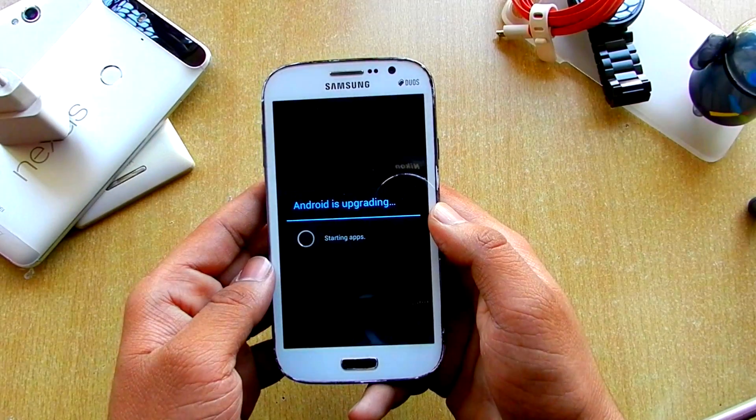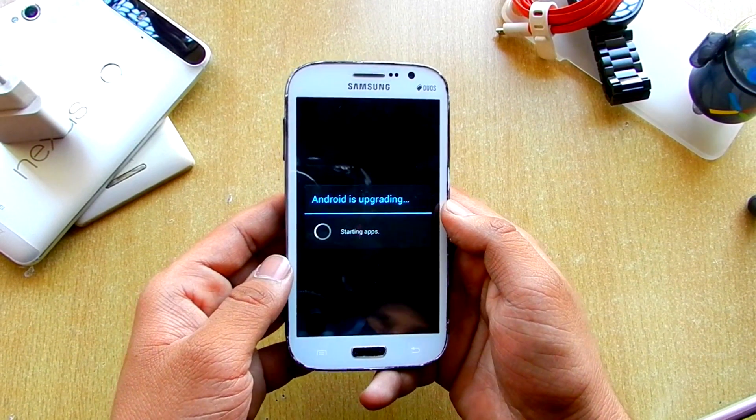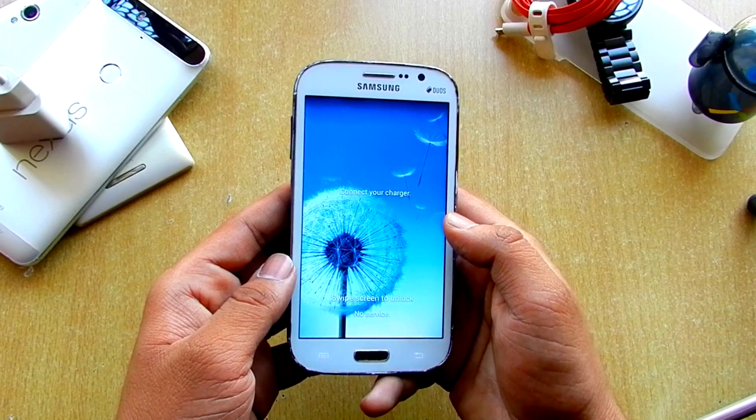You may have heard the boot animation sound — that's the sound of the boot animation. Let's wait here and it's done.